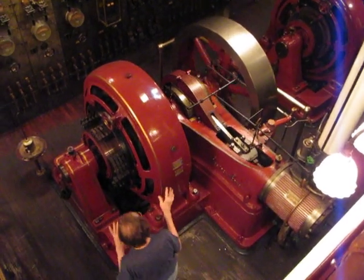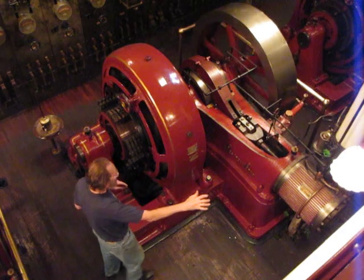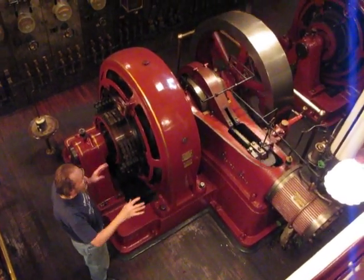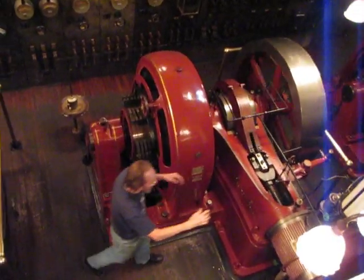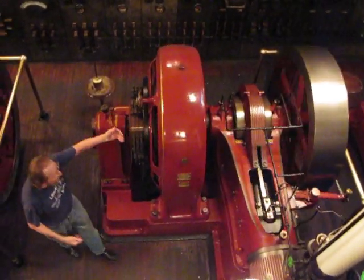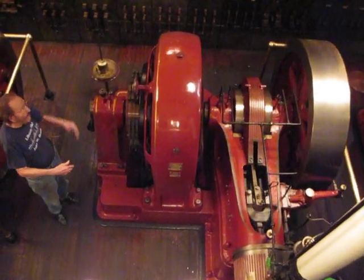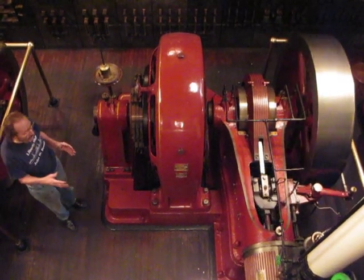This actually consists of two separate machines. The long part is what we would call a prime mover. This is the actual steam engine. The sole purpose of this part of the machine is to turn the shaft. At the other end, we have the actual generator. One unit is supplying the power to rotate the part in the generator. This is a one cylinder steam engine.